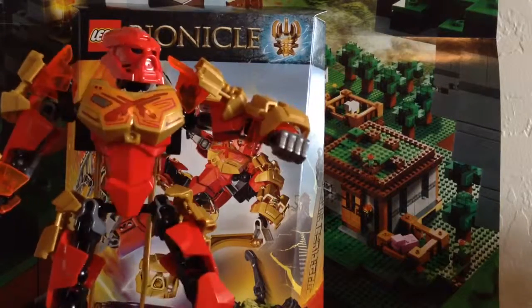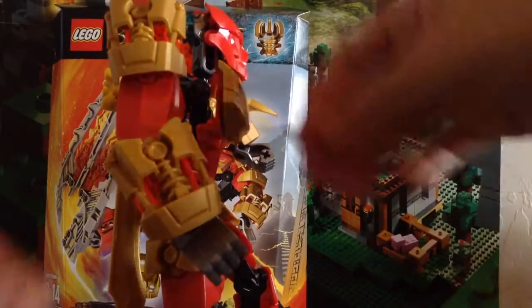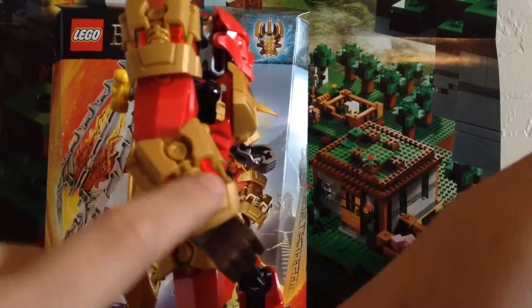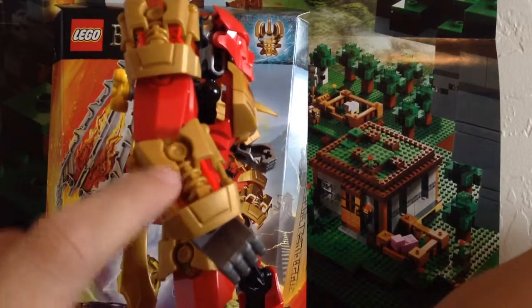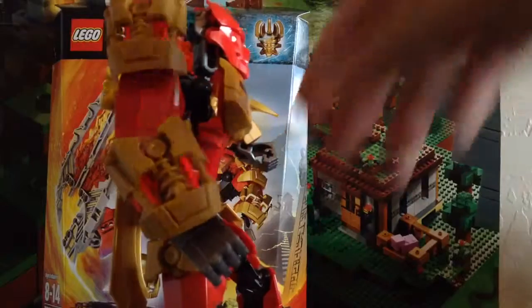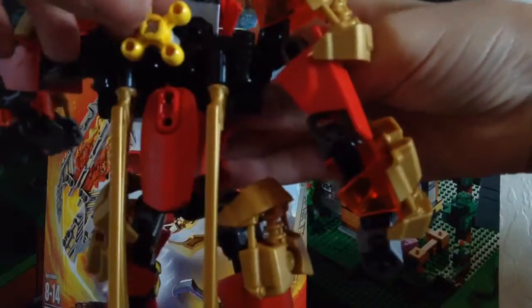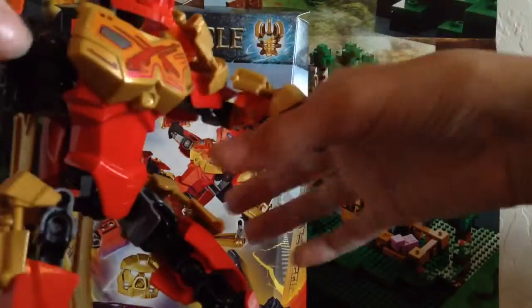First, let's go over the new pieces. Some of the new pieces include these new gold protector pieces — you get six of them in this set, so if you like getting new pieces, this is probably the set to get. Even though it's $20, the smaller Toa are only $5 less, so to me it wasn't a big deal. I think it was worth it.